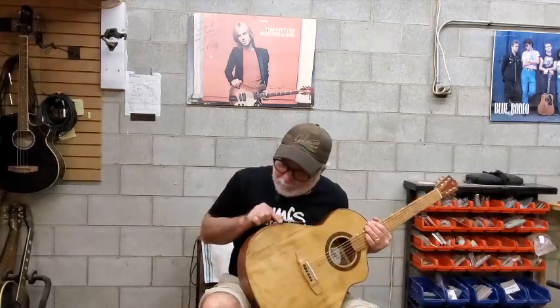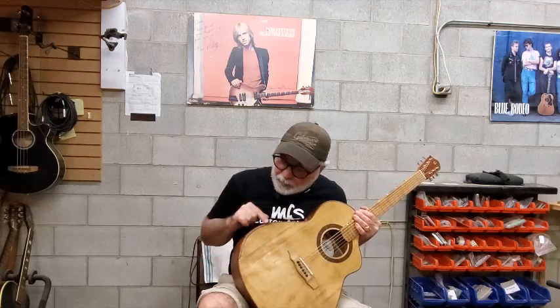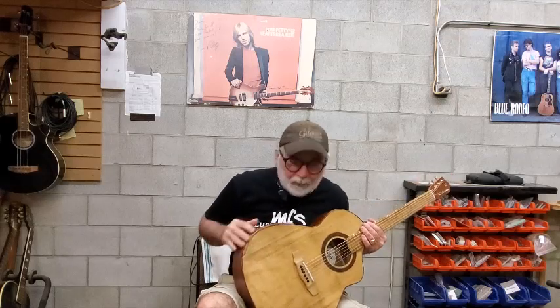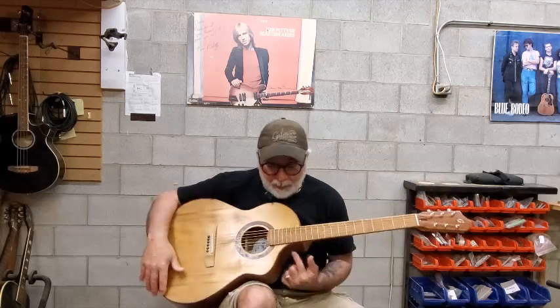This time, because of the experimental nature of the entire isolation series, I put a little bit of an arm bevel. It's a very subtle arm bevel, which is also the mahogany from the back and side wood. It's really subtle but surprisingly comfortable, and a cutaway.